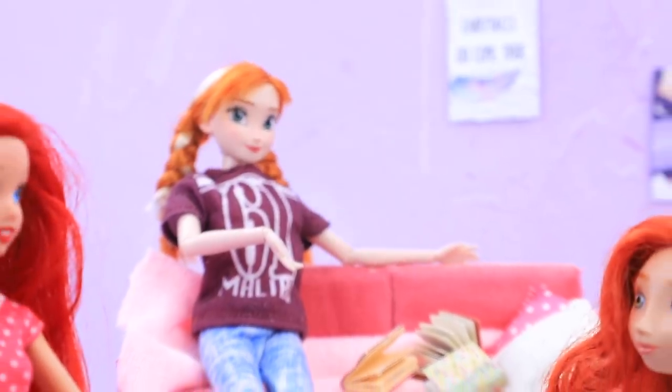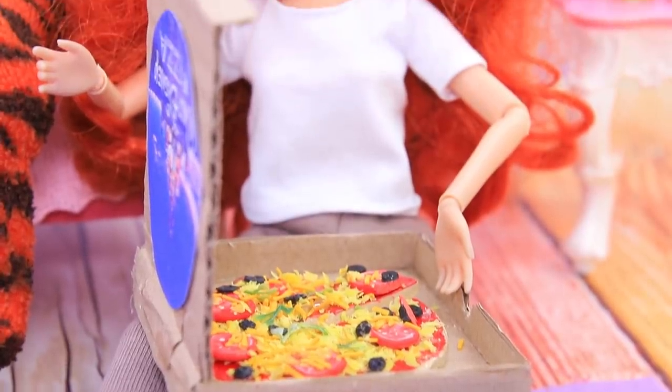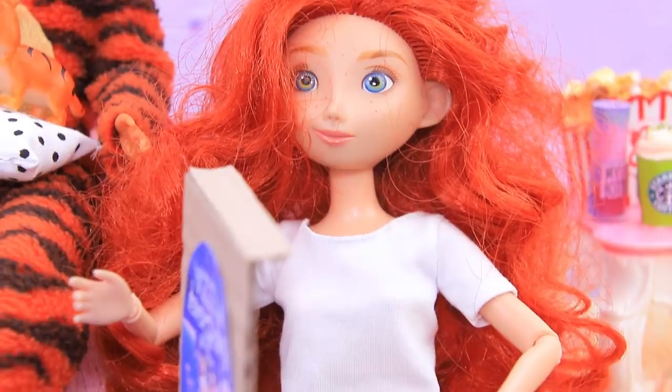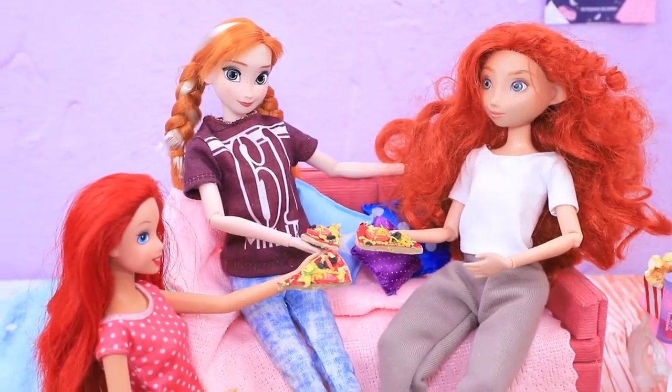The girls got really hungry! It's no wonder — they were having so much fun! It's great that they can always order another pizza. Nice! It has so much cheese! Delicious!